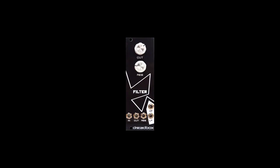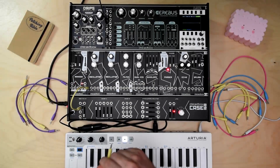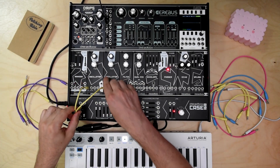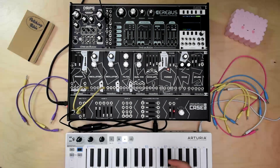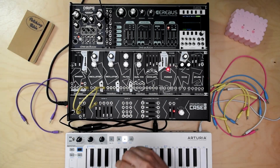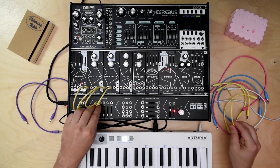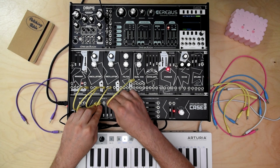In this demo video I will show you the filter module, which is the exact same as found on our Raribu series. I will use two oscillators, controlled by MIDI to CV, which I will send to a mixer to sum them up, and then to the filter input.